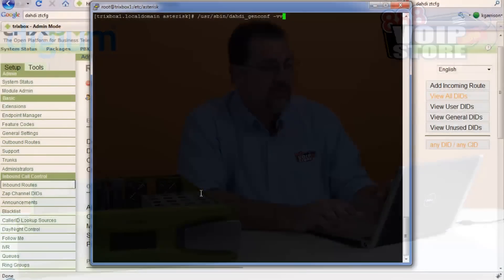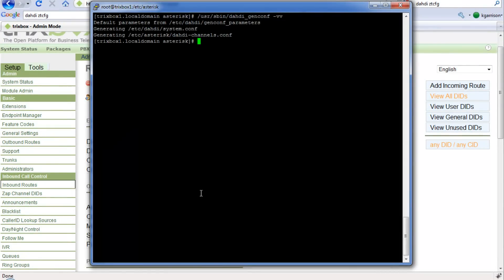If we wanted to do that whole process manually, we could. We can run `dahdi_genconf` and it will go ahead and create the config files for us. What we want to do is: stop Asterisk, run the config file generator, then run `dahdi_cfg`, restart the DAHDI services, and then restart Asterisk. It's a little more complicated to do it manually, which you may need to do with some particular Asterisk distributions, but it's not that difficult. Or, with Trixbox CE, you just type `setup -pstn` and it does all the work for you. Either way, whichever way you need to do it, it's very simple and very quick to get a Digium analog card configured with Trixbox CE.